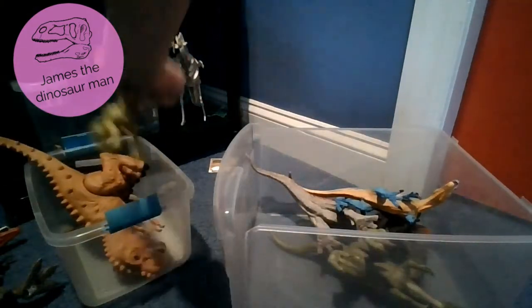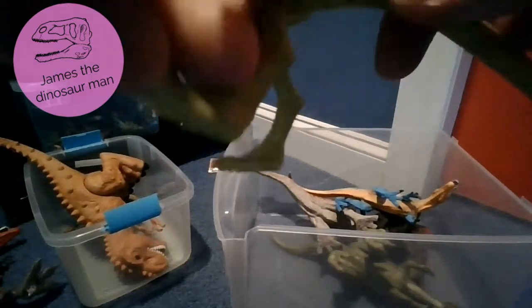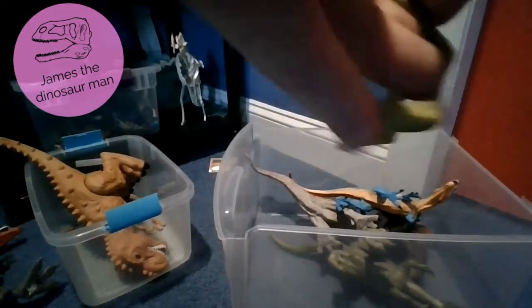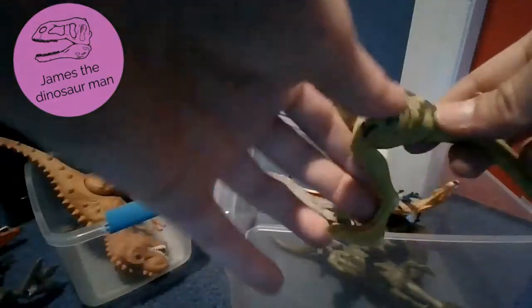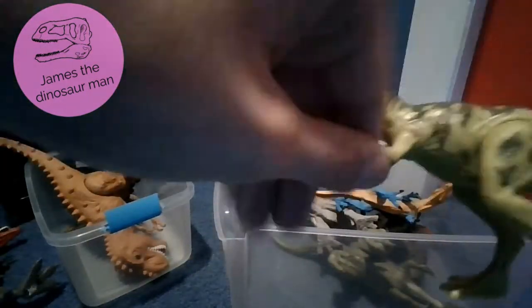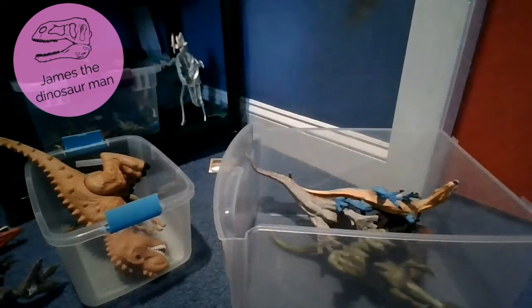Next up we have a juvenile T-Rex - juveniles also work for baby - so baby T-Rex. Push down the tail and it moves the mouth. I love the toy. Look at the beautiful hands on it - it's very very nice. You just turn - see the little mouth. Juvenile T-Rex.